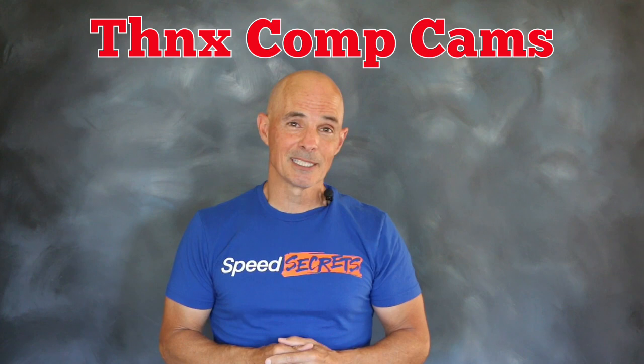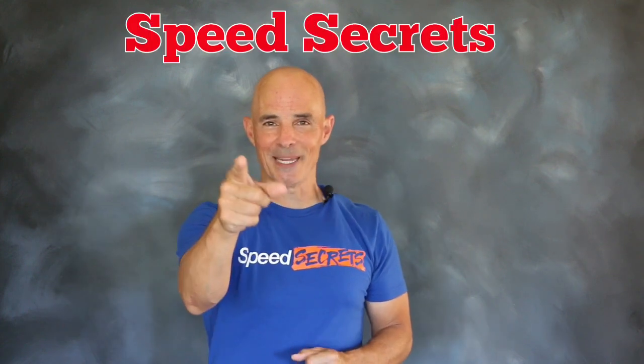I'm Richard Holdner, that's all the time I have. I want to thank the guys at Comp Cams. Join me next time on Speed Secrets.